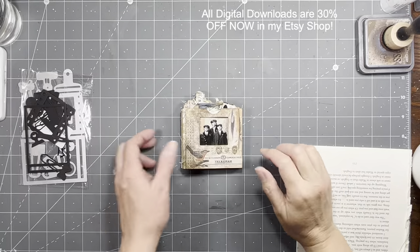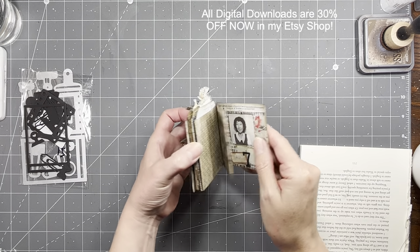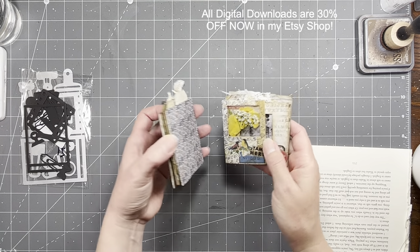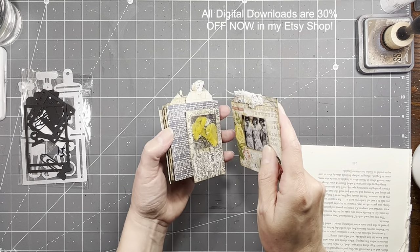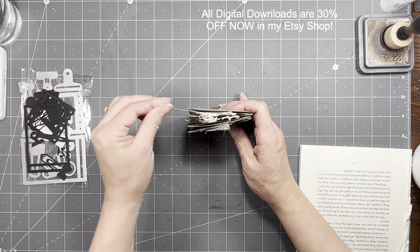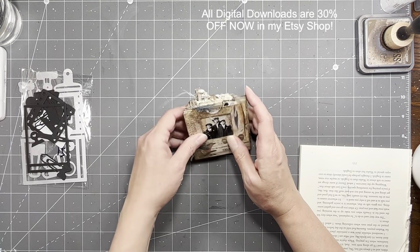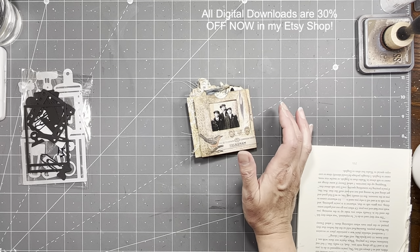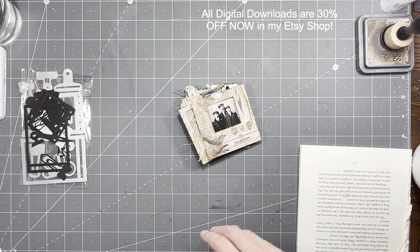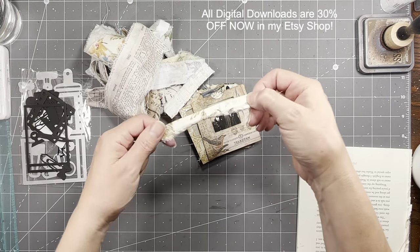Hi everybody, it's Amy at Crafty Cat. Today what we're going to do is play with this little book that we kind of started a couple Fridays ago, and then I did some more with it this last Friday. What I wanted to show — and someone asked me if I would show it on video — is how I do the hinging with the fabric pieces.